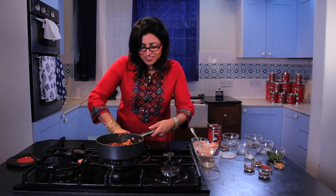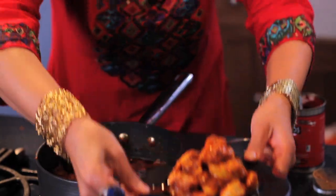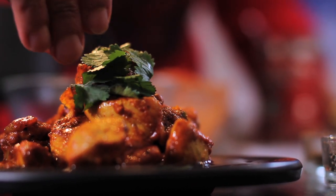Take it off the heat and it's ready to serve. And just the finishing touch — some green coriander leaves. And there you have it: quick chicken tikka masala with Kiknos tomato paste.